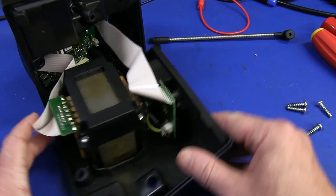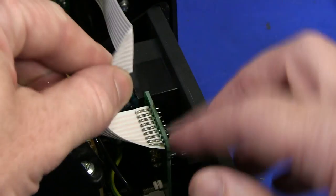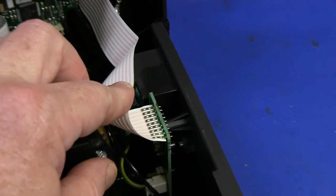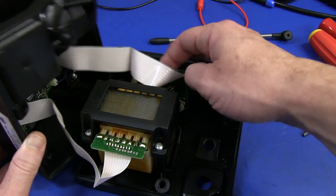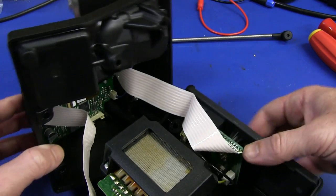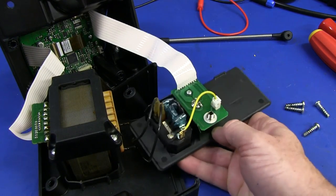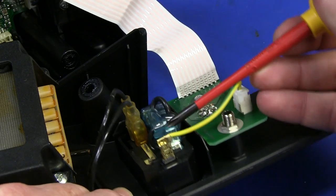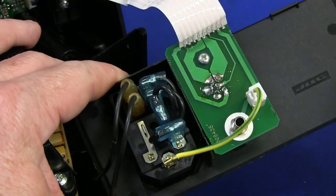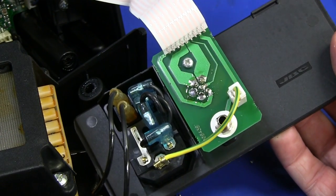The flat flex cables are actually soldered directly in — there's no connector. They're terminated very nicely. I like that. The back panel just lifts out. There are beautiful little plastic boots on the back of those connectors, which is lovely. That goes up to the switch and then into the transformer. Pretty basic, and all the current for the element is running through that flat flex.